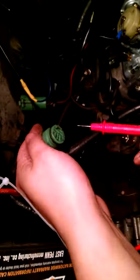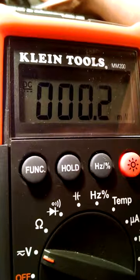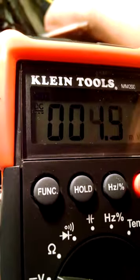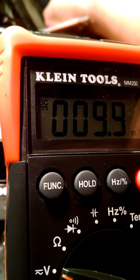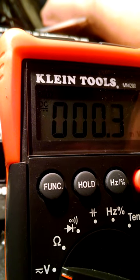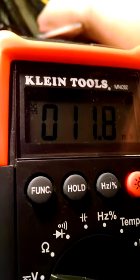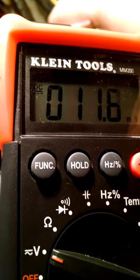The ignition's off. Now when I go to check it with the multimeter, the two that had power now have zero. The other ones are zero as well. So none of these have constant power.